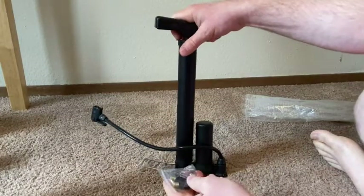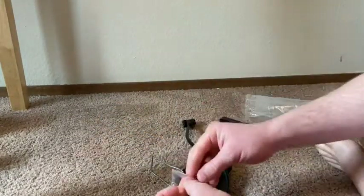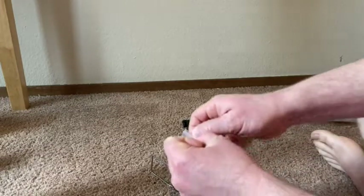So it's got some adapters here. I'm going to see which one I need and go ahead and open this up.